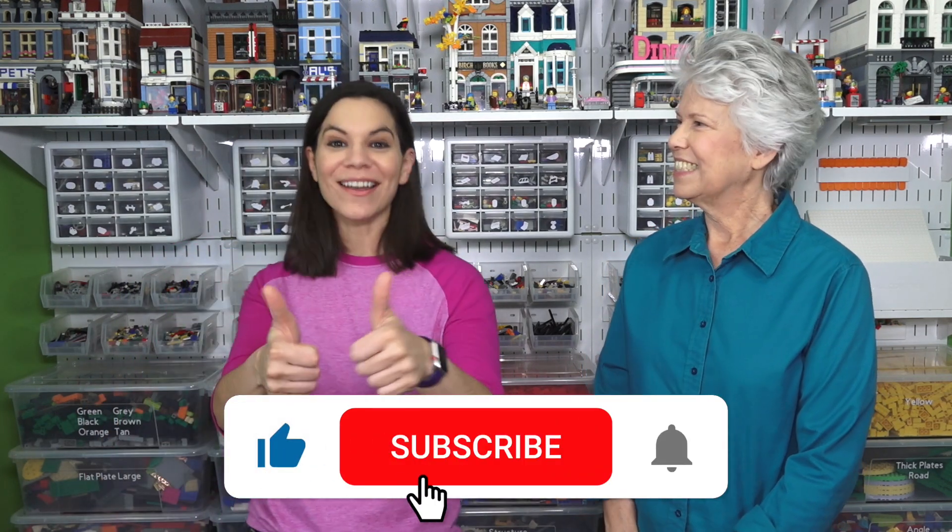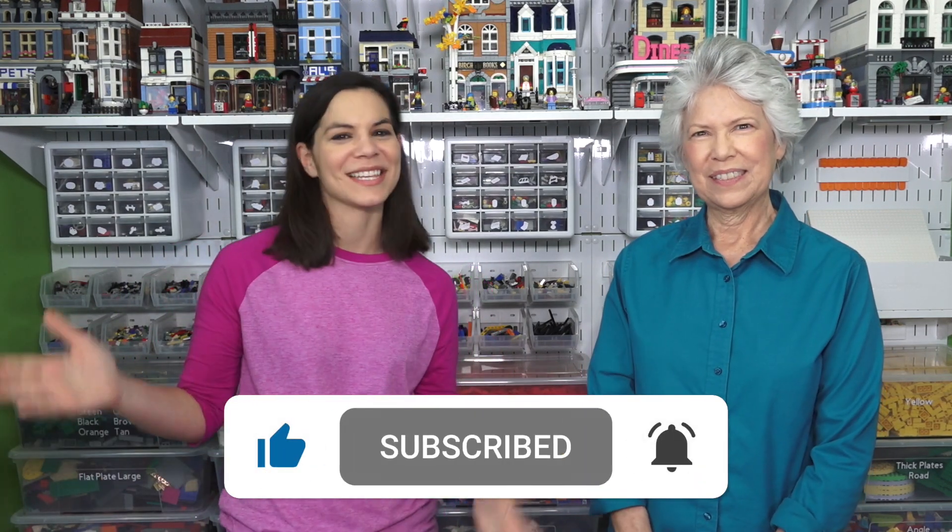Looking around this room and all the different things, I've got to say — everything is awesome. We wish we could sing it, but for copyright reasons we won't sing the song; we're singing it in our heads. Thanks for joining us, and if you think this video is awesome, give us a thumbs up and we'll see you next time. Bye!